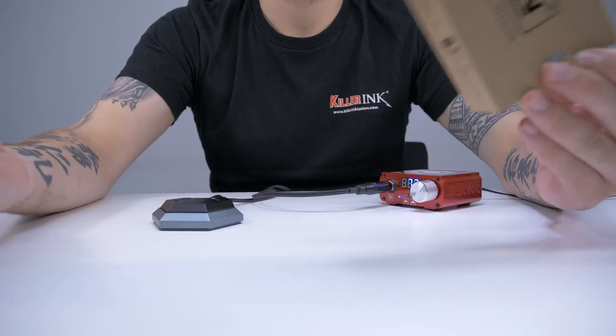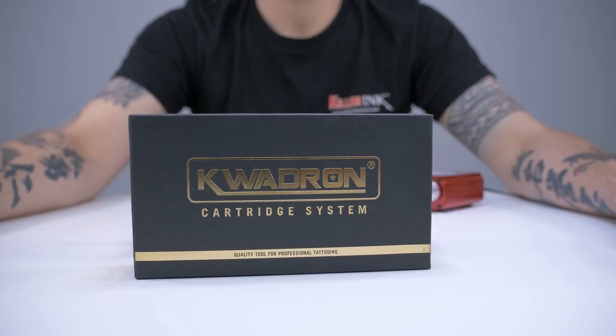It doesn't matter whether you prefer to use cartridges or needles, make sure to try out Quadron's range and see how it takes your work up another level. As always, you can find all of these cartridges and needles from Quadron via the link in the description below. Will you be trying out Quadron's cartridges or needles soon? Let us know in the comments below, hit that like button and don't forget to subscribe to our YouTube channel!